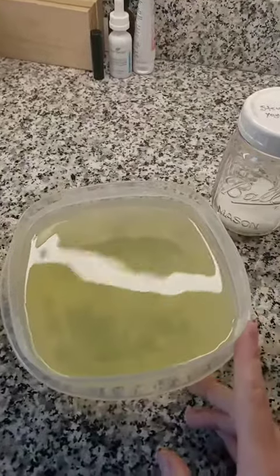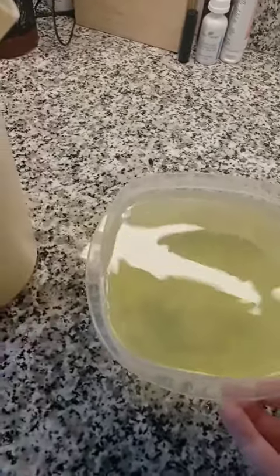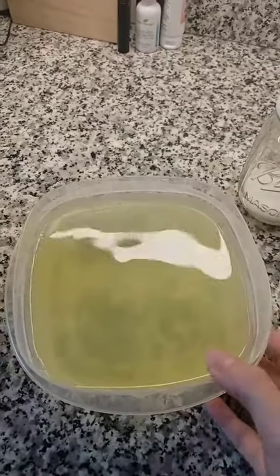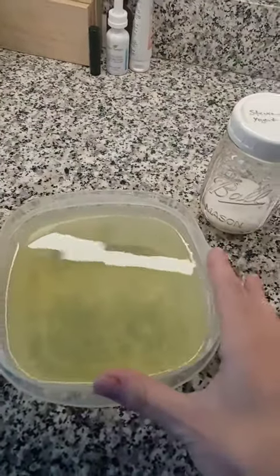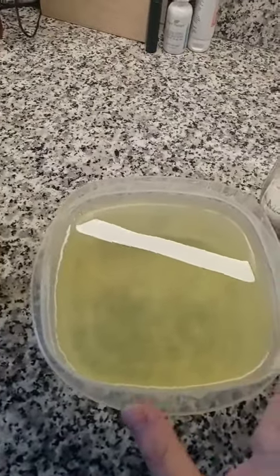So this is the whey that I strain off when I make my fresh yogurt. This is quite a lot and I hate throwing this away, because this is actually from organic milk — so it's organic whey and it's got wonderful stuff in it.